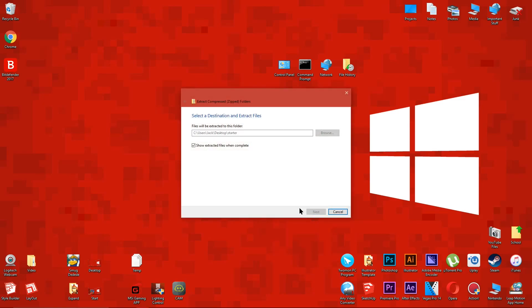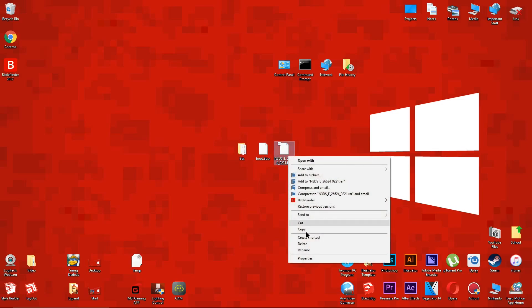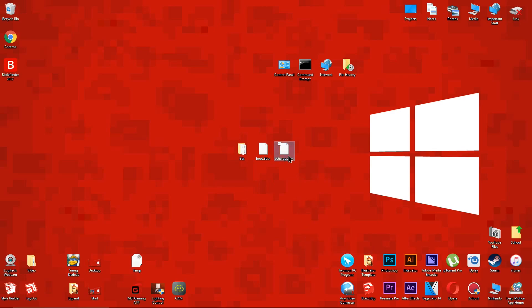Extract the starter folder to your desktop, and you should see this boot.3dsx file and this folder — drag them to your desktop. Now rename this file to Other App and make sure you type it exactly as shown. Make sure you don't type in the .bin part; your computer will add it automatically, sometimes it's invisible.